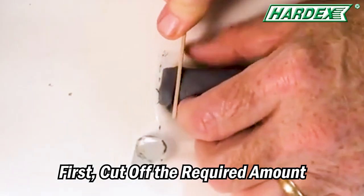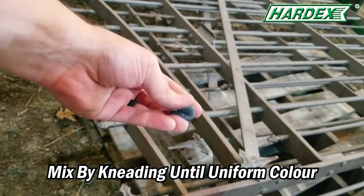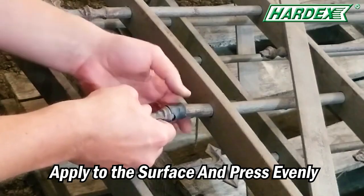First, cut off the required amount of Steel Stick. Then, mix by kneading until you see a uniform color. Finally, apply to the surface and press evenly until it starts to harden.